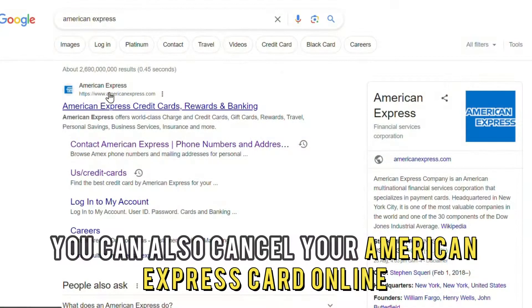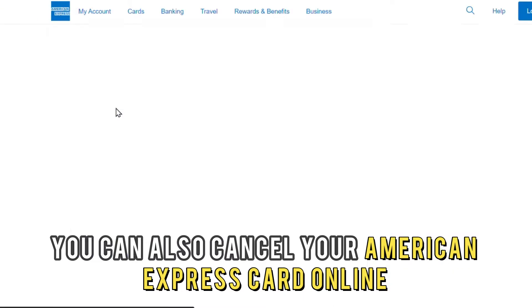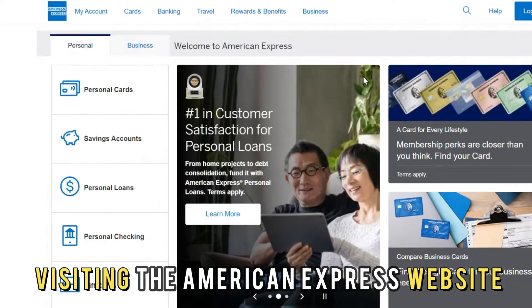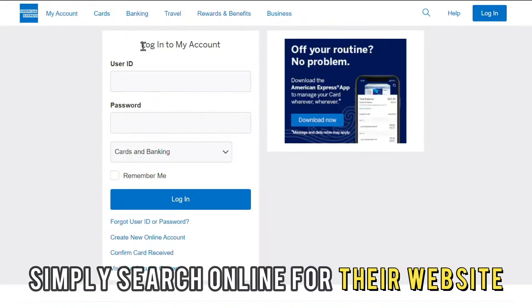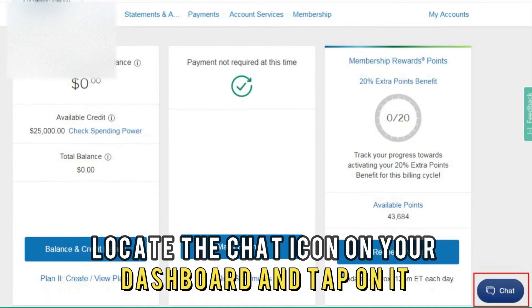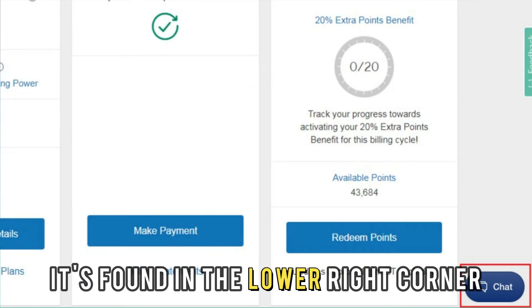Online — you can also cancel your American Express card online by visiting the American Express website. Simply search online for their website and enter your username and password to log in. Locate the chat icon on your dashboard and tap on it — it's found in the lower right corner.